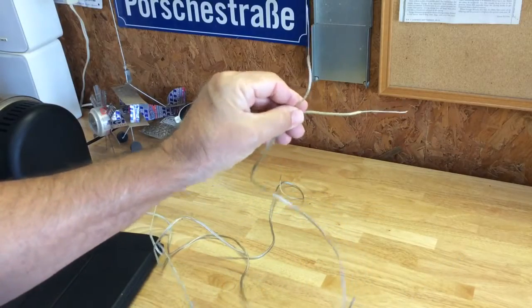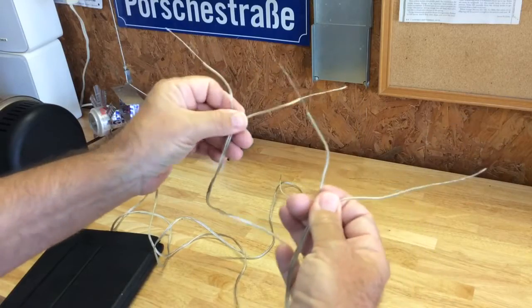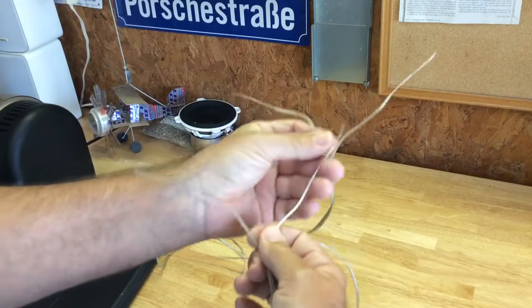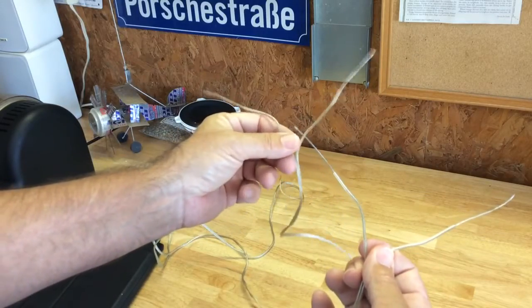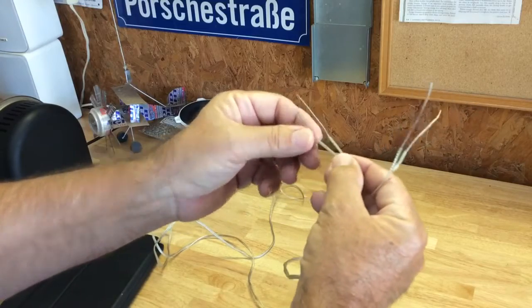Assume that's your igniter and that's your scab wire. You split the legs, strip back the insulation, and twist the legs together.